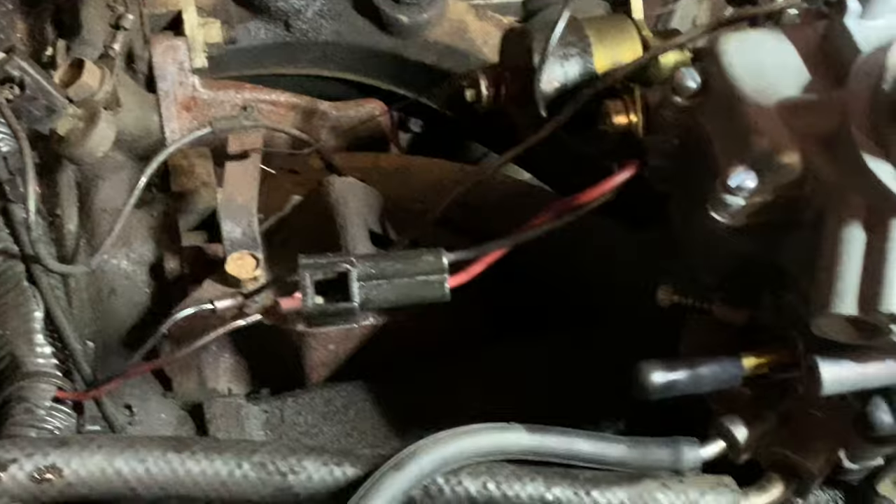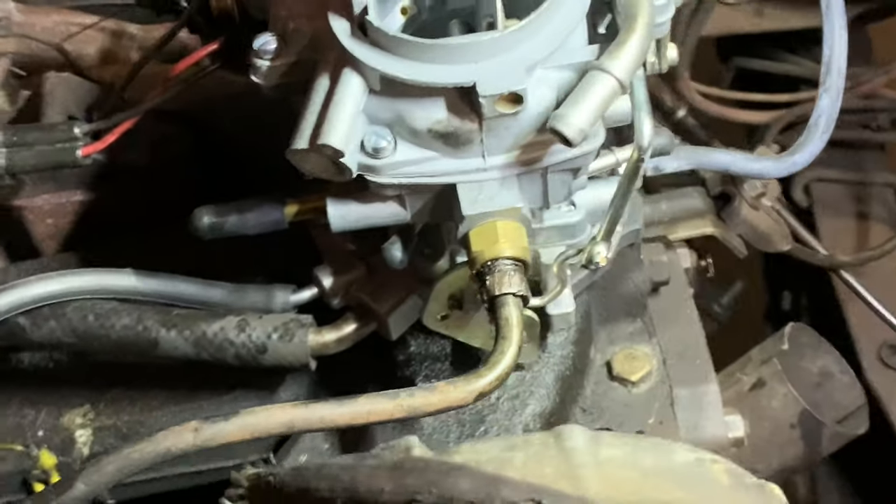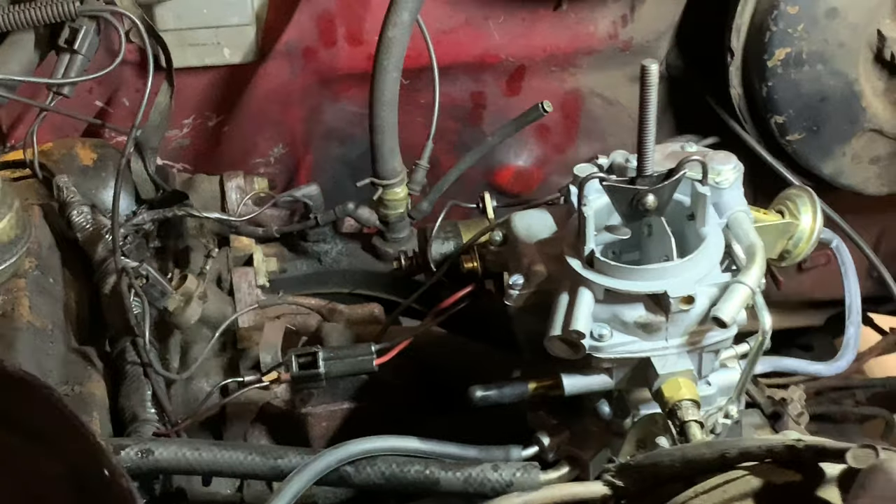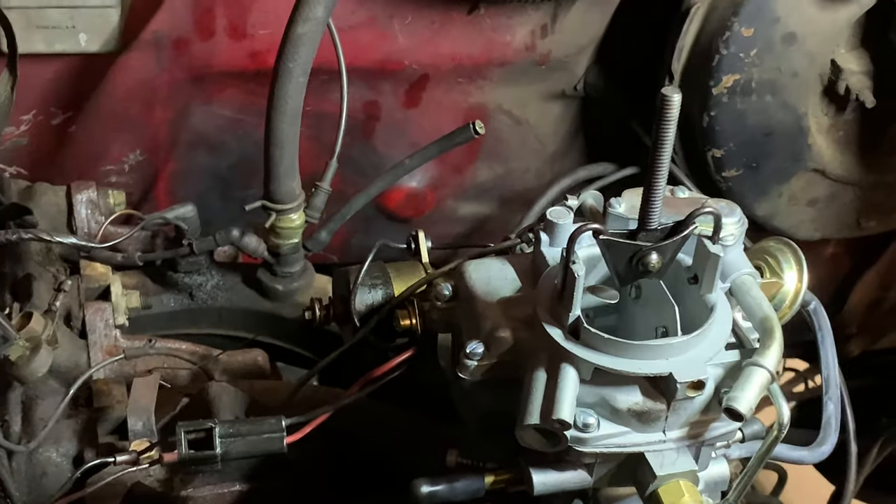Wires are hooked back up, hoses are hooked back up, fuel's hooked back up. All of the linkages are on except for cruise control, which doesn't work anyway. I don't like cruise control, and this truck really doesn't need it because I'm not going to Florida in it.